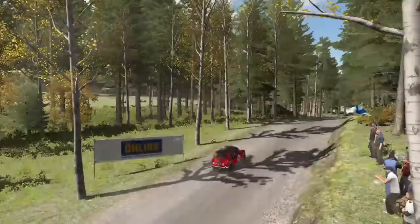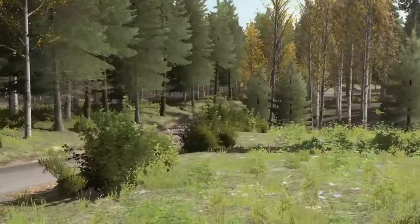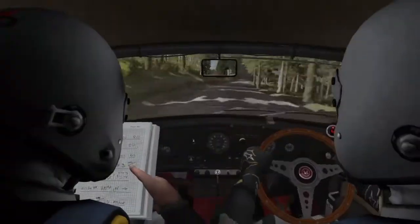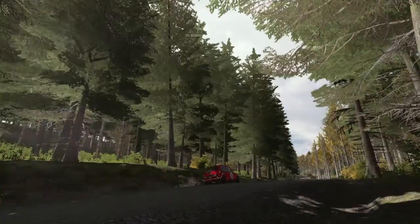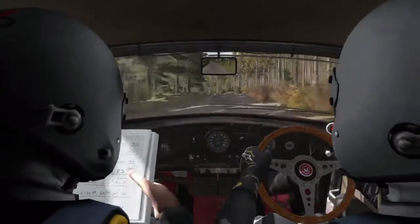And left 4 long, 4 over crest and crest 100, bump, 60, right 3 half long, keep in.